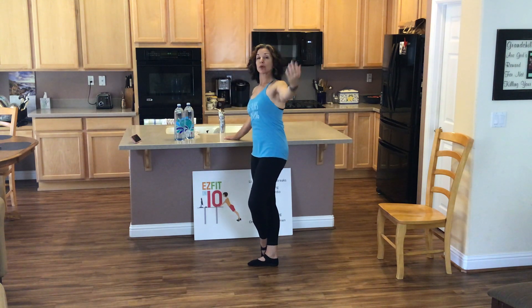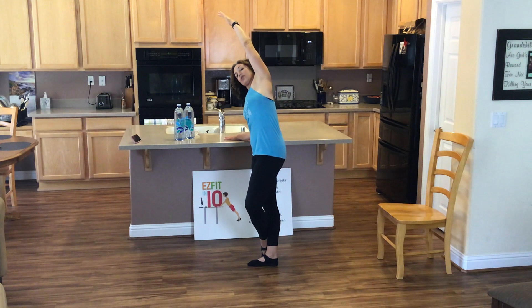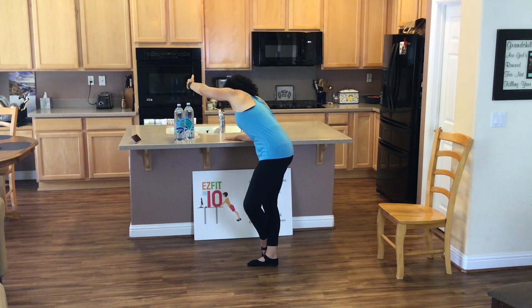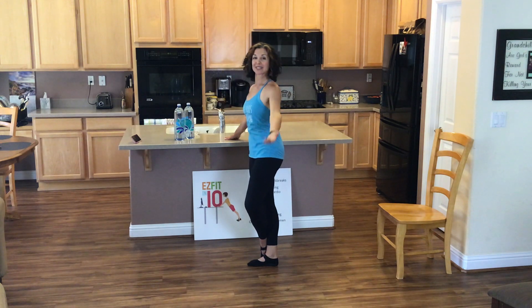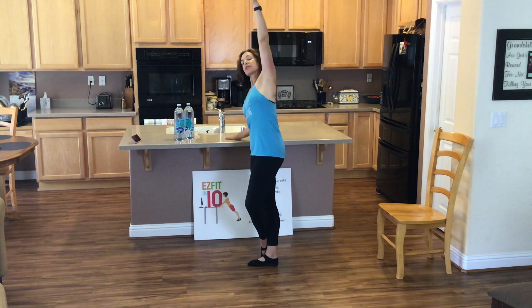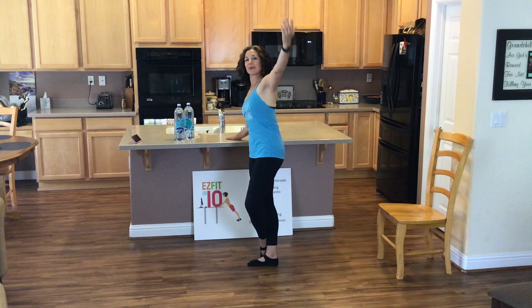Now we're going to add a bit of rotation. Reach that arm up, stretch over. Turn. Rotate back. Lift on up. Let's do that again. First we reach up, little side bend. Turn. Turn back. And come on up.